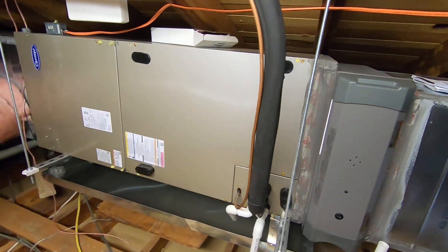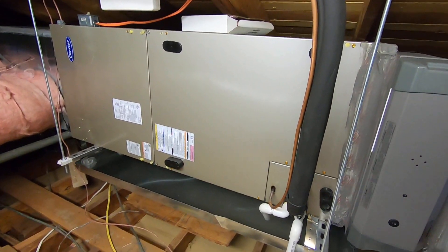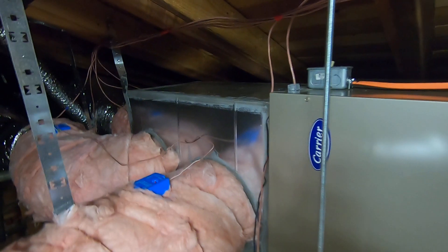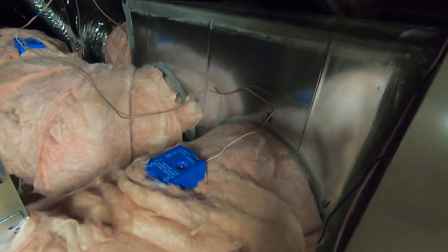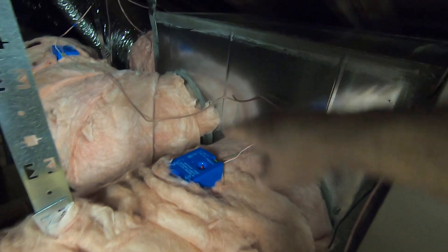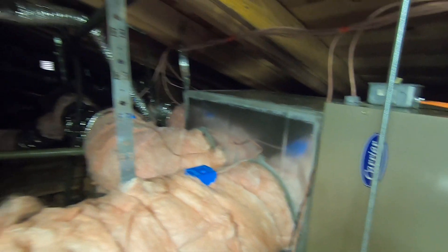This is a Carrier variable speed fan coil, five ton. And then over here we have the supply plenum, where the ducts come off. These boxes right here are attached to the zone dampers. I actually have four different zone dampers — one, two, three, and then there's a fourth on the back side. Those go to all the different zones.